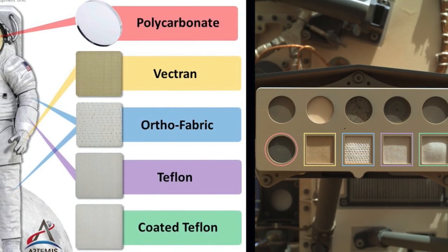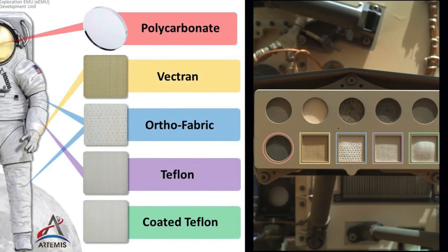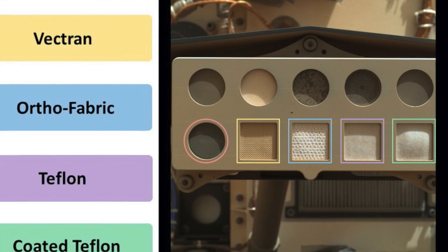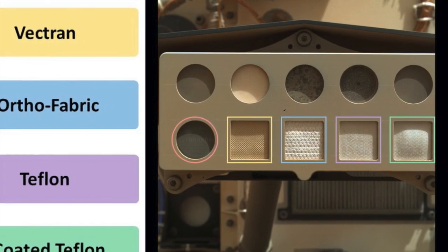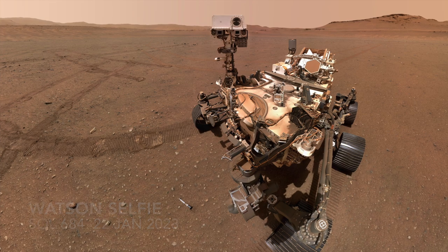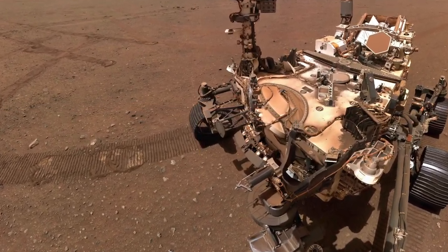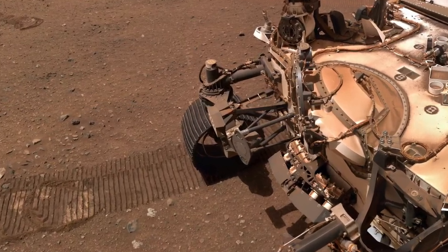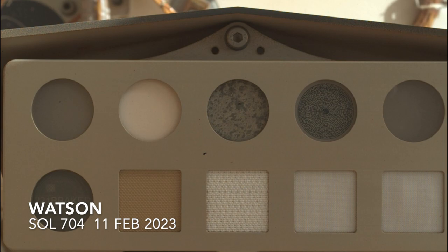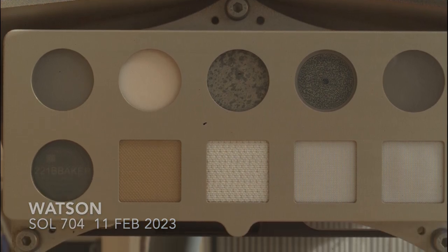Perseverance is carrying a calibration target for the Sherlock instrument that includes spacesuit materials for long-term testing in the intense radiation environment and dusty conditions at the surface of Mars. The cleverly named Watson camera is paired with Sherlock out on the end of the 2.2 meter long robotic arm, allowing it to image this target — which it did at the beginning of the mission and most recently on Sol 704.